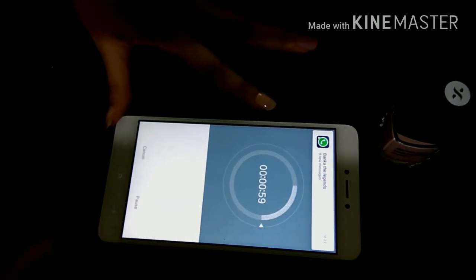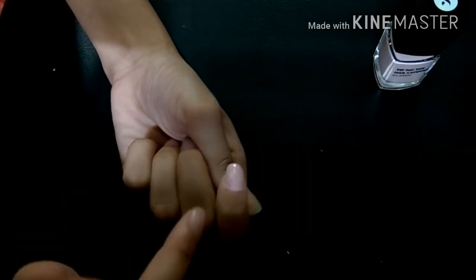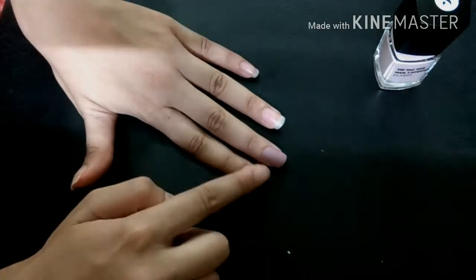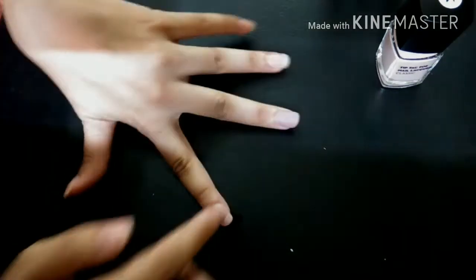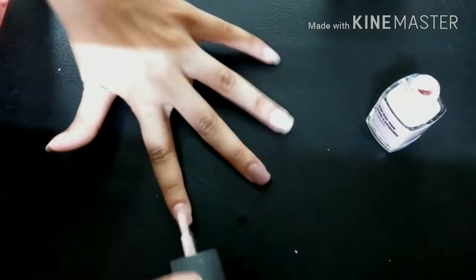Let's do the one-minute drying time test. After one minute it dried pretty quickly — I'm impressed. I accidentally touched it while wet and ruined a small part, but here's how to fix it: take a little bit of acetone on your fingers and quickly rub it over the ruined part to smooth it out, then apply another coat of nail polish over your nails.